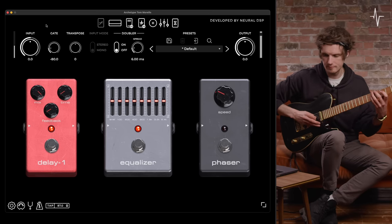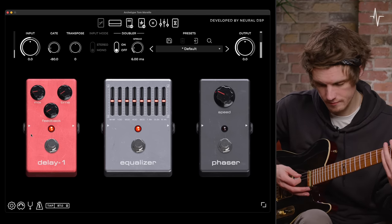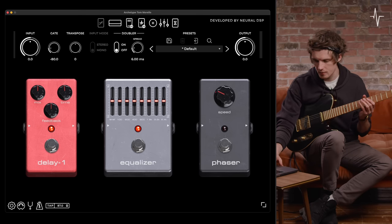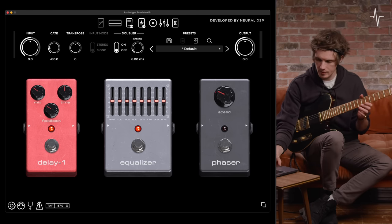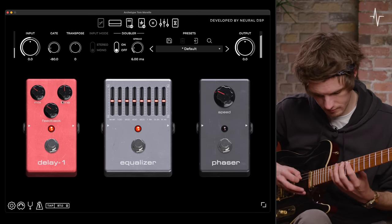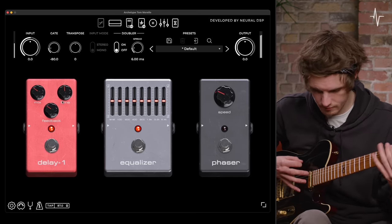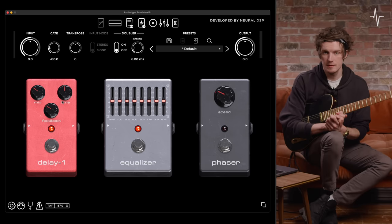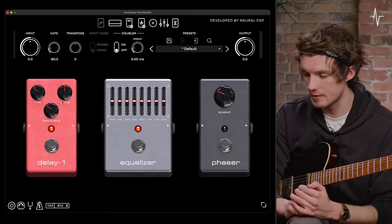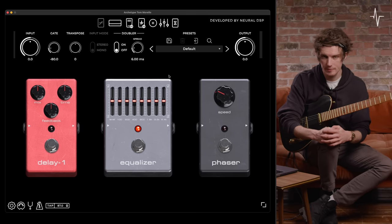Let's bring the mix all the way up, then dial in a more lead-centric Tom Morello-esque type delay — bringing the mix down and the feedback down a bit as well. With Delay 1, it's a very matter-of-fact delay; there aren't many parameters for shaping the EQ of the delay. The second delay pedal has those options, but this one is a very straight-up mix, time, and feedback delay.